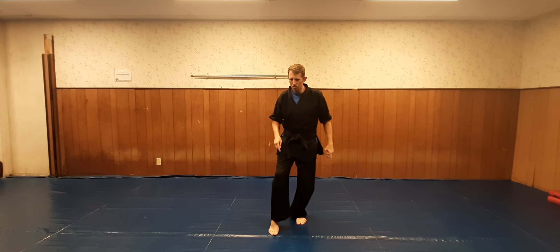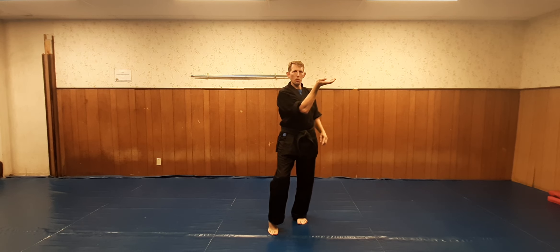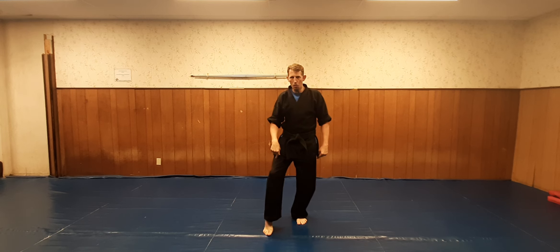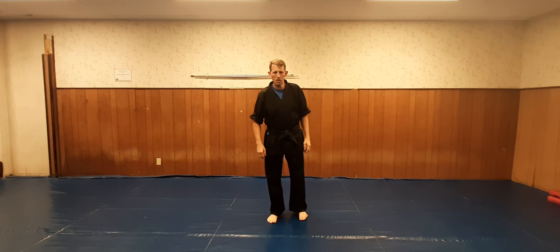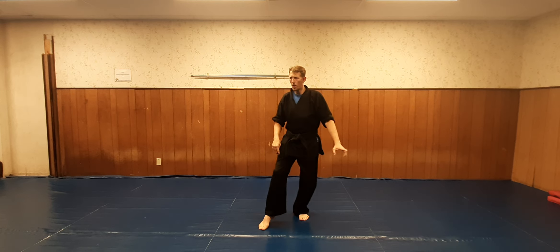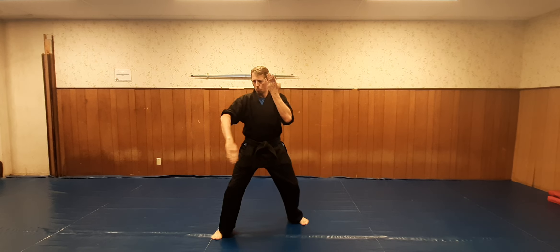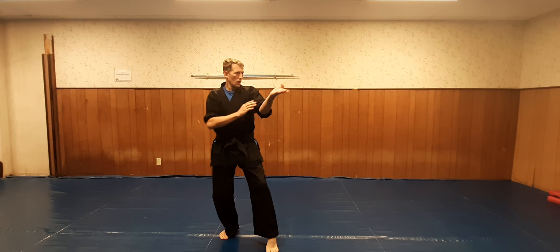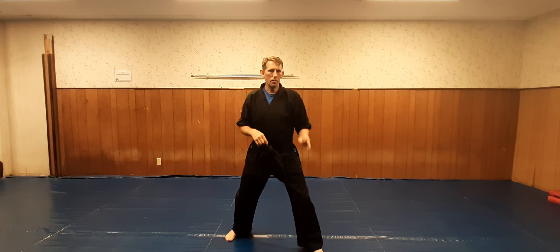I'm going to pull to a cat stance, go parry in, coming with an outward motion but with my hand curved. From here, I'm stepping out with the right to the corner — outward block and a chop. So again: two, cat, go in, out, step to the corner, left outward, right chop to the groin. We're going to do the same thing on the other side: left cat, right, left, step to the corner, outward, and chop.